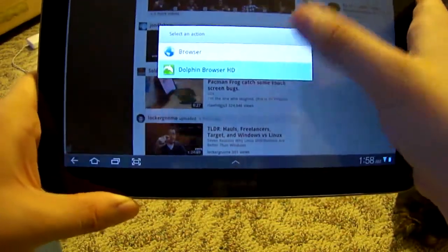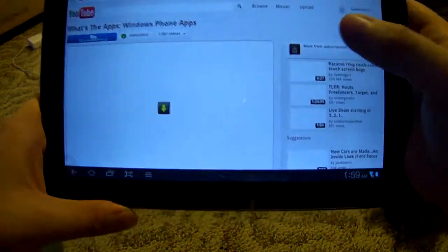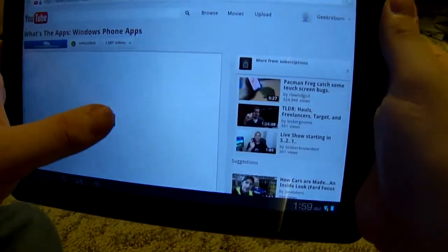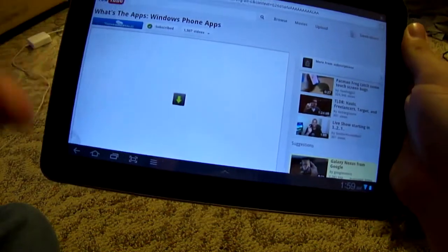Let's go ahead and open the Dolphin browser. I love this browser way too much — it's way better than the default browser. Let's go ahead and load the plugin.